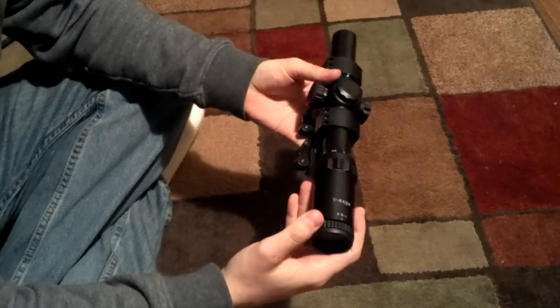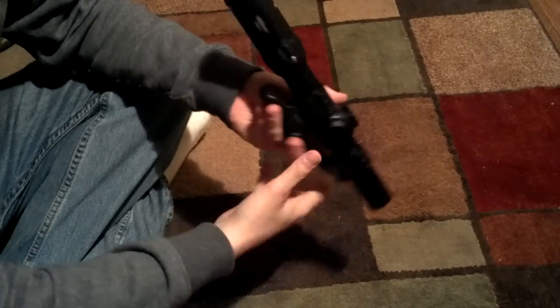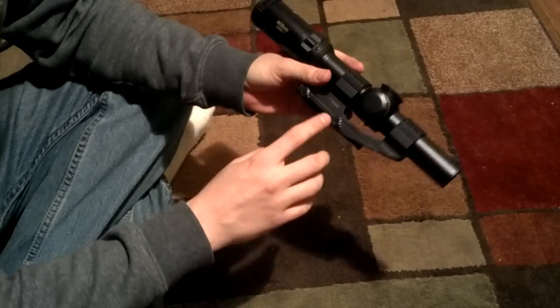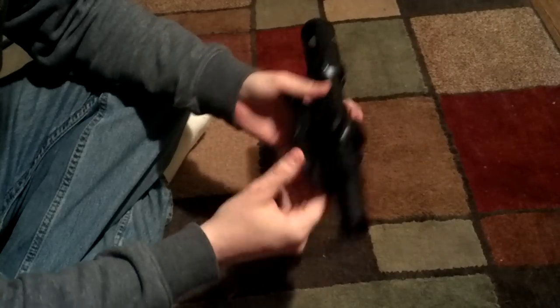Today I'm going to be reviewing the Millet 1-4 DMS-1 Designated Marksman Scope sight, along with the Burris PEPR Quick Detach Mount. We'll start with the mount first.